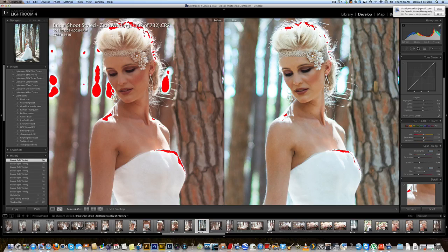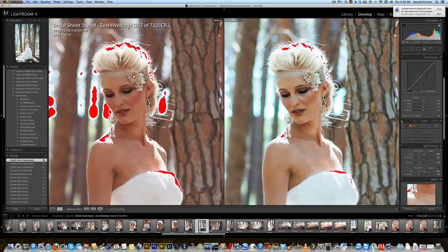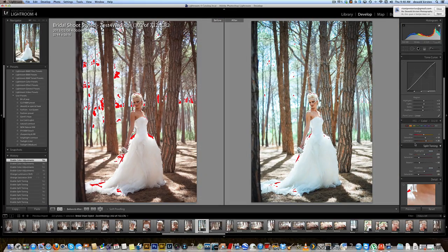The only thing it does is it might give a slightly off look on the skin colors, but that can be sorted out quickly — just up your orange saturation a tad and also the luminance. Look at that. Before and after — I think that looks absolutely fantastic.